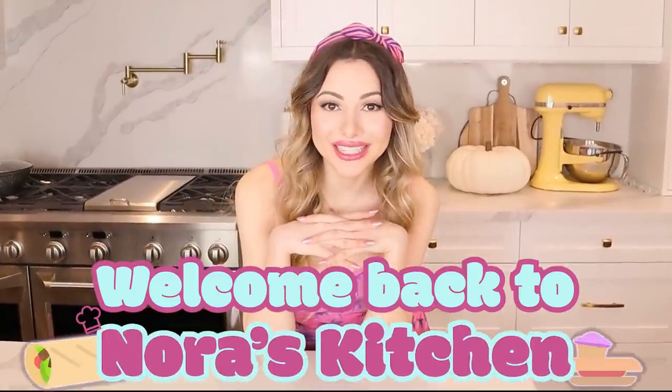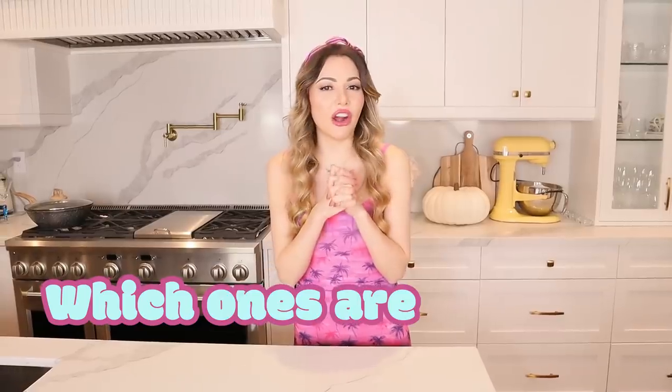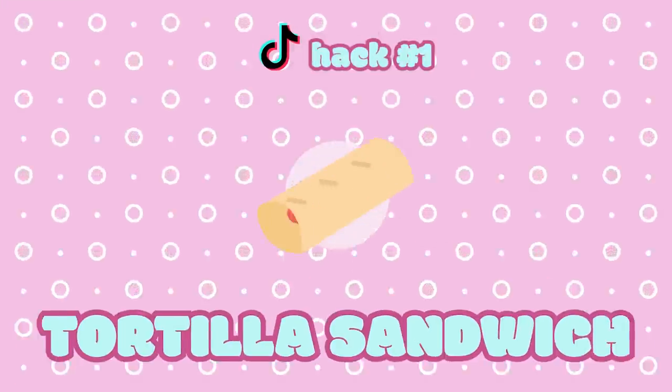Hello everyone, welcome back to Nora's kitchen! Today we will be trying the most amazing TikTok sandwich hacks. I compiled a list of sweet and savory sandwiches to see which ones will win, which ones are actually worth the hype, and which ones I will actually want to make over and over again.